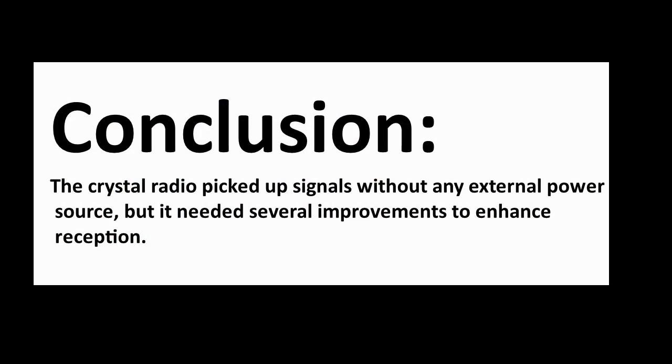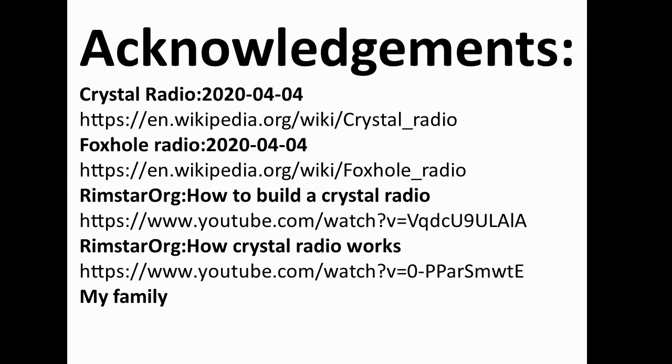The conclusion is: the crystal radio picked up signals without any external power source, but it needed several improvements to enhance reception. Acknowledgements go to Wikipedia for the crystal radio and foxhole radio articles, rimstar.org who taught me how to build a crystal radio and how the crystal radio works, and my family for buying everything.